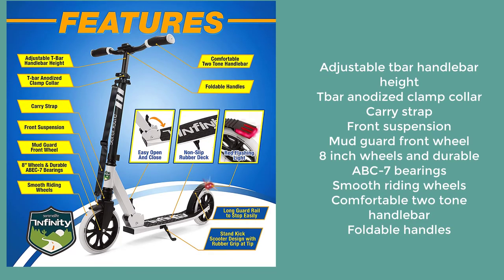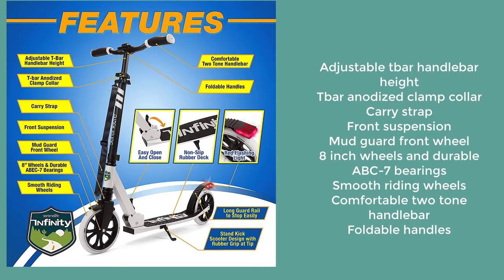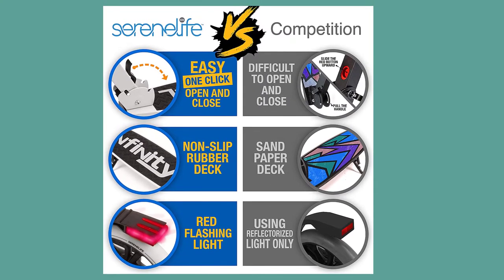ABC 7 bearings provide smooth riding on comfortable wheels. Features a two-tone handlebar with foldable handles and easy one-click open and close mechanism, though some users may find it difficult to open and close.